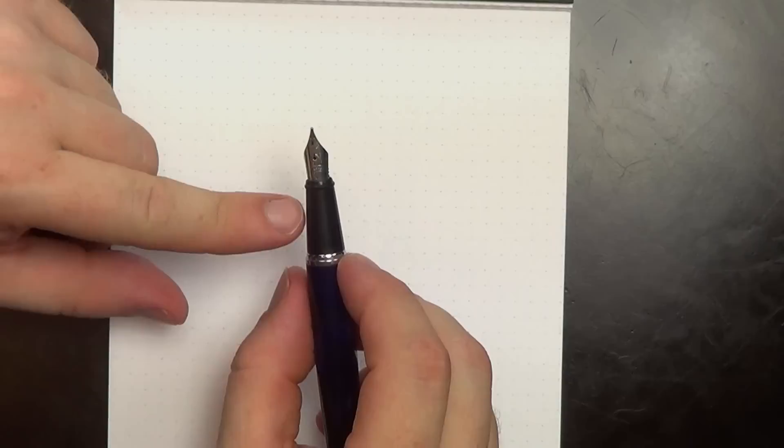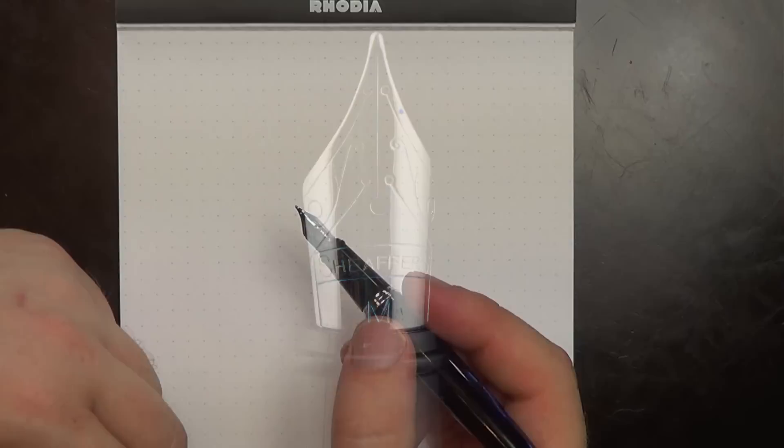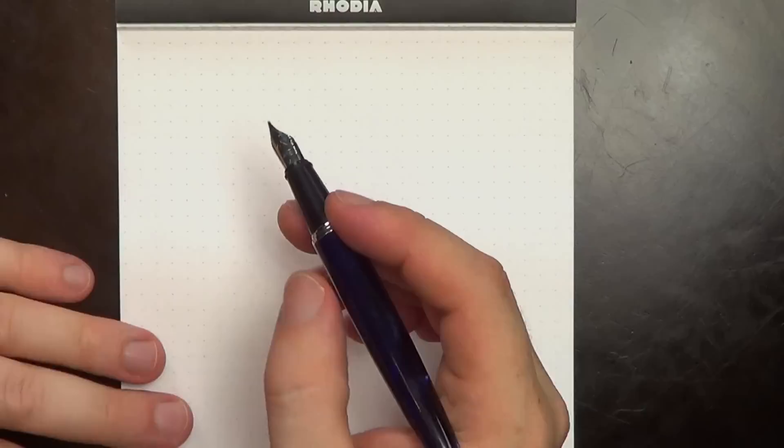The other thing I'm just not super in love with is this itty-bitty little nib. It just feels out of proportion to the pen, but it writes pretty well so I'm not going to complain too much. I'd rather have an out-of-proportion nib that's a little funny looking but writes well than a nib that doesn't.